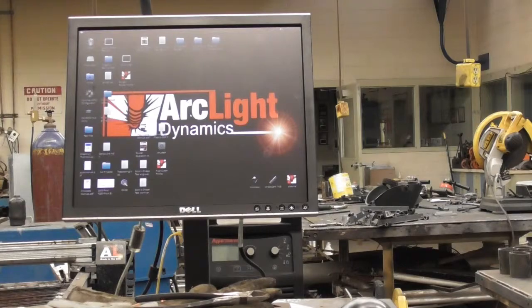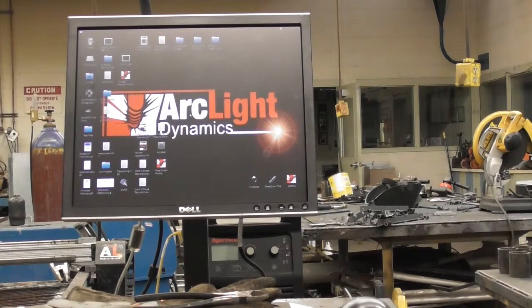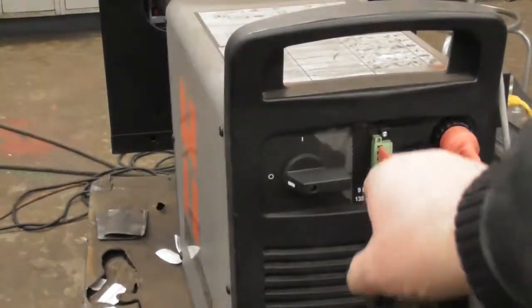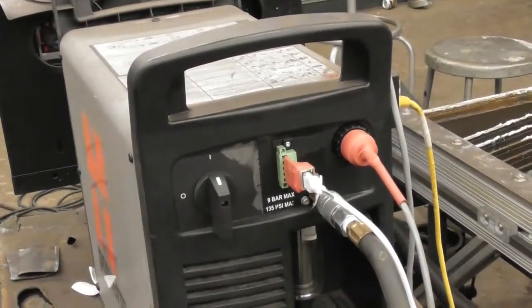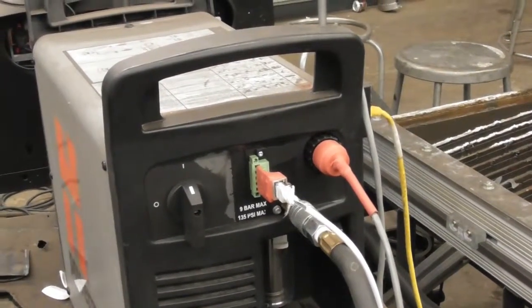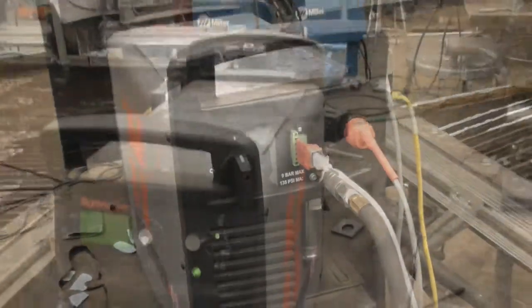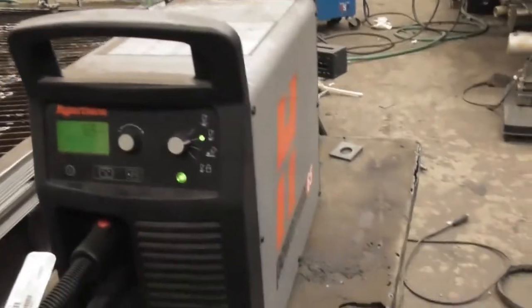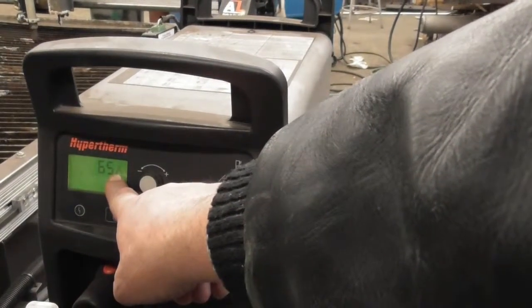Now we're going to do a couple of things to move the table. Let me carry you around and show you how to turn on the actual cutter — the hydropower. On the back of the machine, you can see the start. We're going to turn that switch straight up. If you ever have any problems, you need to turn it off there and just cycle it — turning it off and turning it back on. As I've now turned the machine on, you can see we're running at 65 amps until it is overridden by the computer.